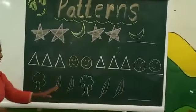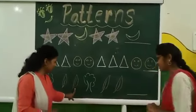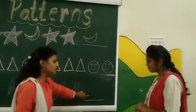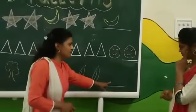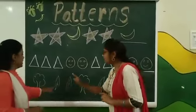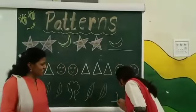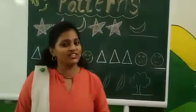Now let's see the last pattern. This is a tree: tree, leaf, leaf, leaf. Tree, leaf, leaf. Then what will be next? Tree. If there are two leaves only, here what do we draw? Tree. How do we say it again? Tree, leaf, leaf, leaf. Tree, leaf, leaf. Tree. Very good. Draw your tree. Yes ma'am. Very good, Manjusha! Like Manjusha, you also have to complete the worksheet and share with your teacher.